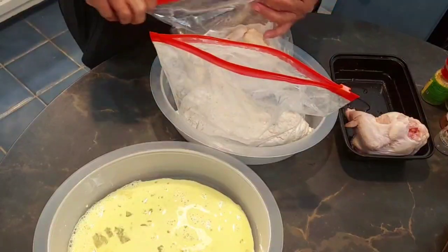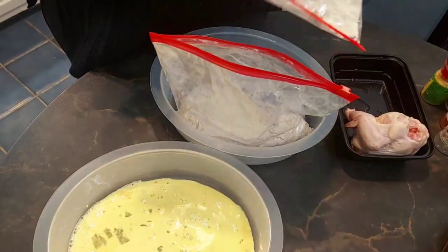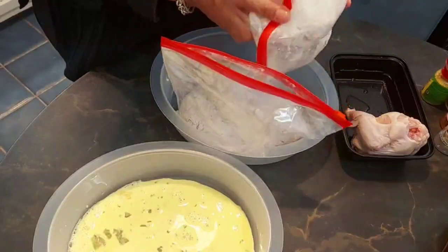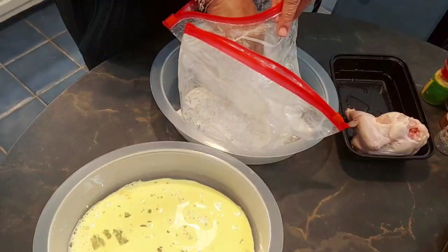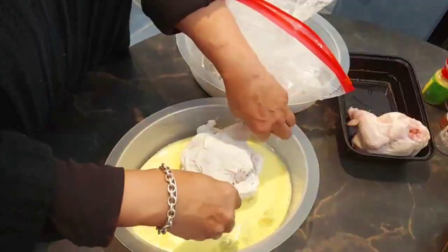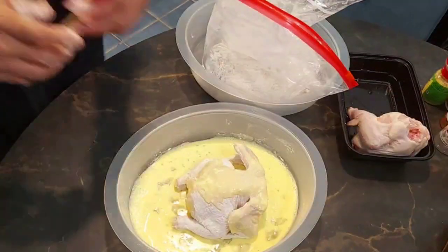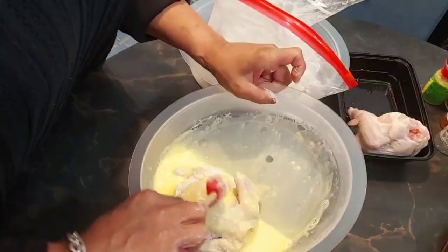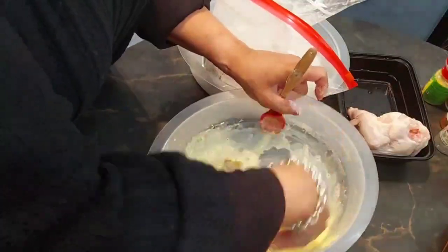I had to cut some feathers off and some fat off. You have to make sure you go in and look at it really carefully to make sure it's pleasing to you. I'm going to lift these wings, get up under the wings, get in the legs. Now we're going to put it in the egg mixture. Just move it around, make sure I get it. I want the seasoned flour to really stick on this.